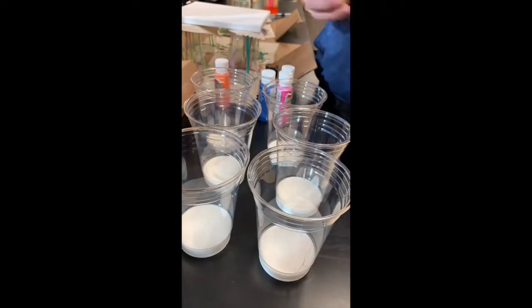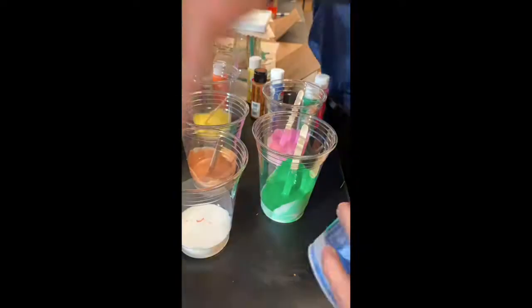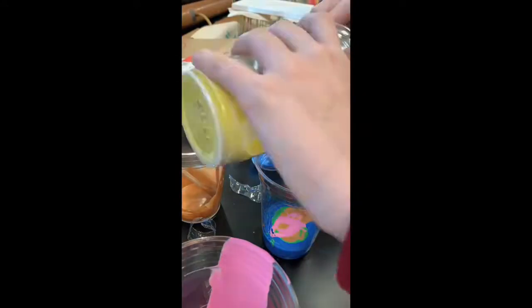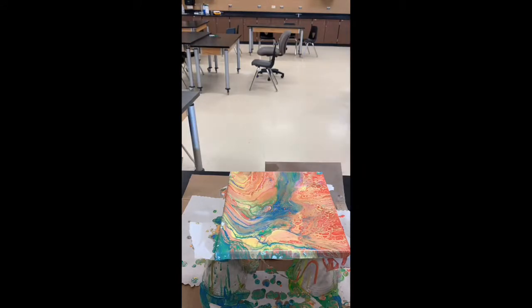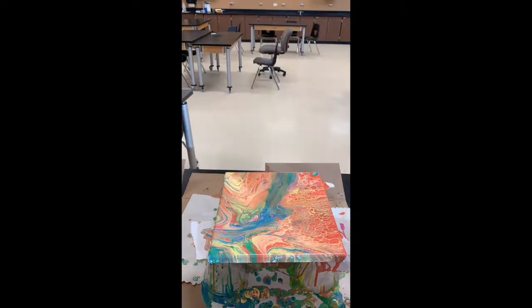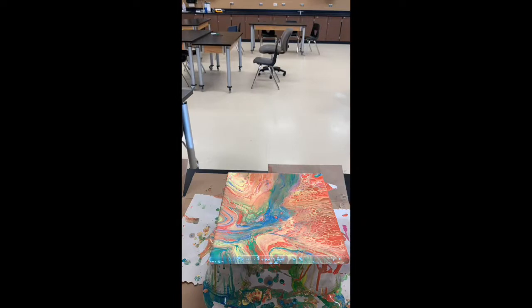Now we are going to do it with silicone. We are mixing with the Floetrol again. And in this cup, I put a little bit of treadmill silicone at the bottom, then poured all of it into that cup. Now we are going to pour into the canvas. One thing I noticed with using silicone is the paint tends to make gaps in the canvas.